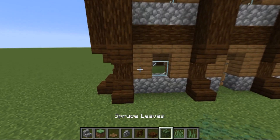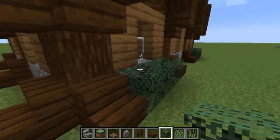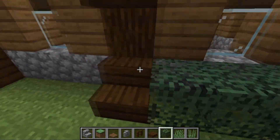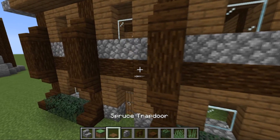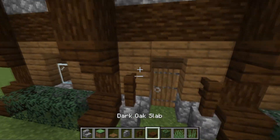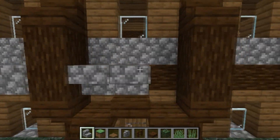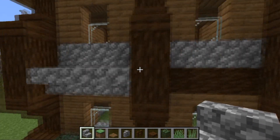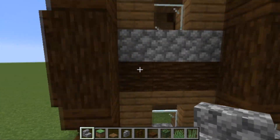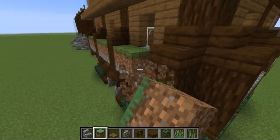For the first part of the excess stuff, get some spruce leaves and go around the edges on the bottom section, placing spruce leaves — leaving the door section though because we've got something special for that. Go right around the entire house placing leaves. Then get some cobblestone wall here and here, dark oak fence on top of them, and dark oak slabs going up and down. Get some cobblestone stairs — upside down stairs going right around the outside in between the excess logs placed earlier. Put grass on top of all this.